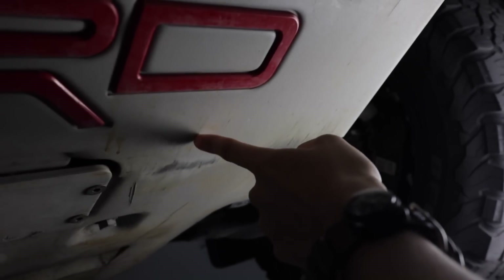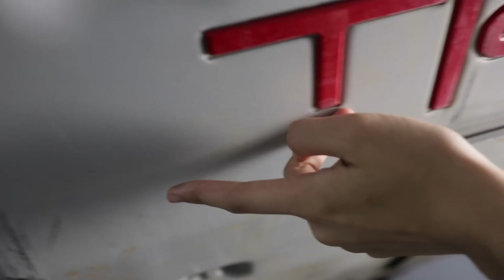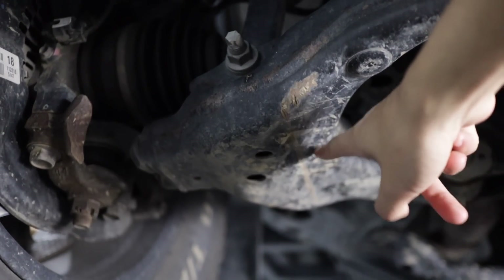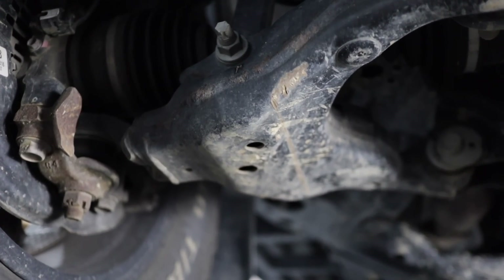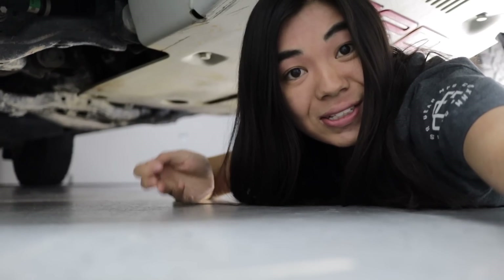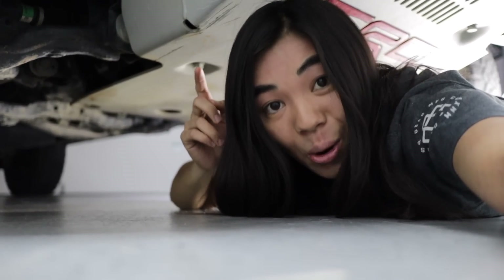All you have to do is take a look at my front TRD skid to understand why I'm really doing this install — and this is just the front part. I remember where I got this dent: it was on the Broken Arrow Trail in Sedona. Even though I don't off-road super regularly, maybe twice a month if I get the chance, for the times I do, these skid plates are going to be totally worth it.